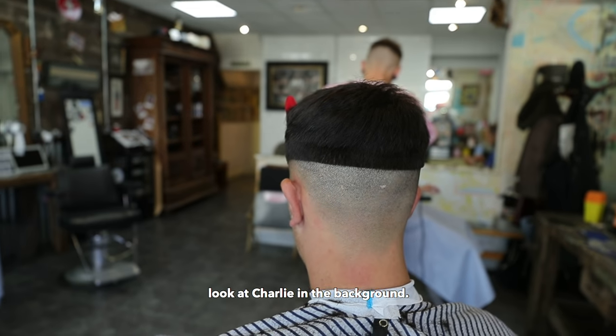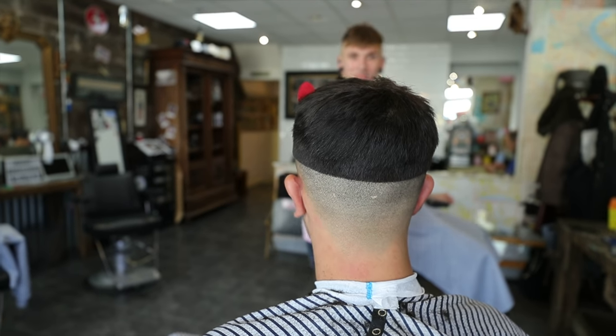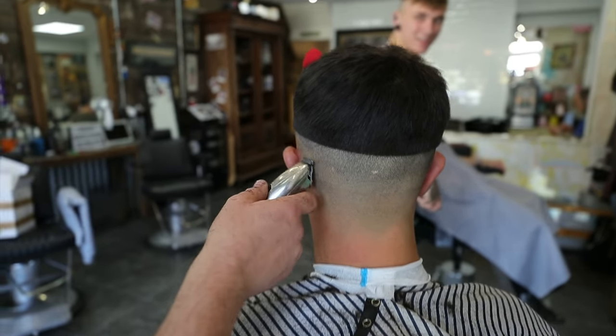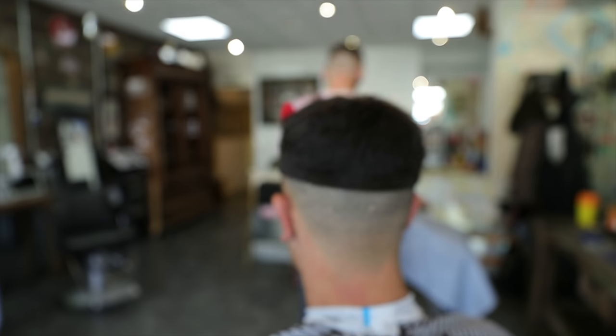You've got his head like that and look at Charlie in the background — it's the same haircut, mate. That's brilliant. You've literally got the same haircut above the same haircut. Skin fade nation, mate.